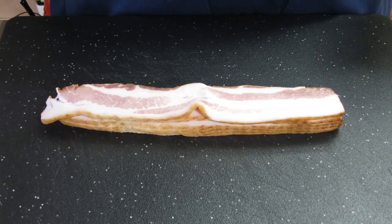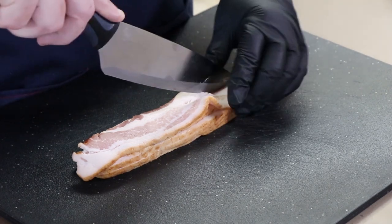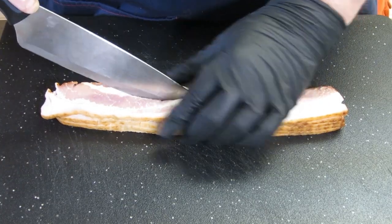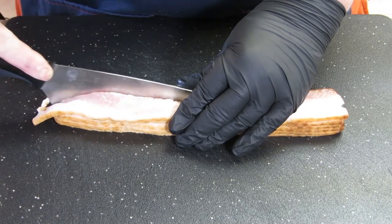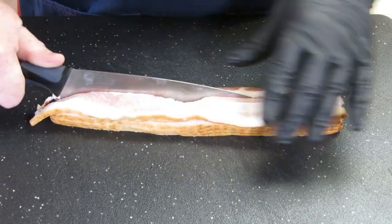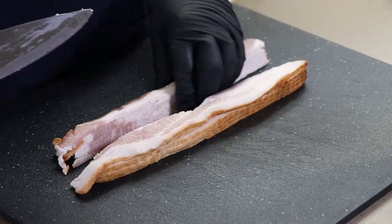First thing I've got to do is get this bacon chopped up. Before I chop it up, though, I'm going to split it lengthwise because part of these we're going to use to wrap our bat balls. I'm just going to go straight down the middle here as much as I can. It doesn't have to be perfect - if we can just separate this into two parts, that'll be perfect. We're going to set this one aside because we're going to be using it to wrap our bat balls before they go on the Weber kettle. The rest of this I need to chop up.